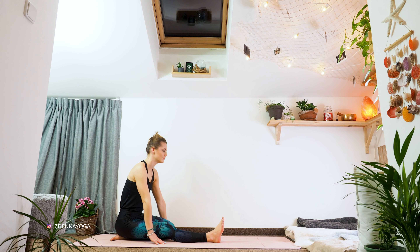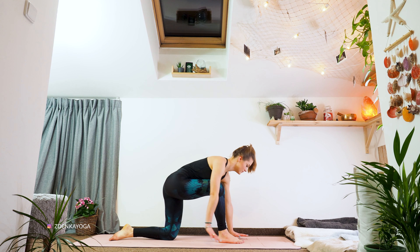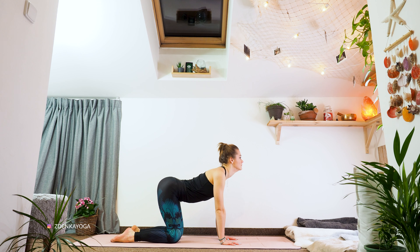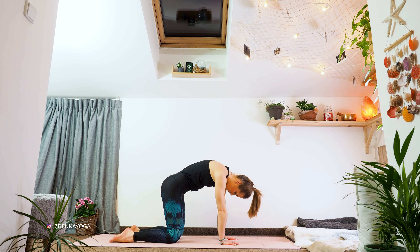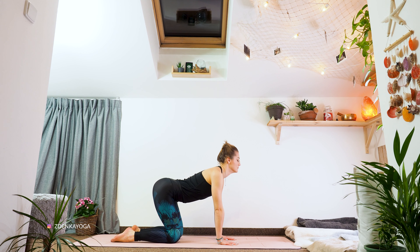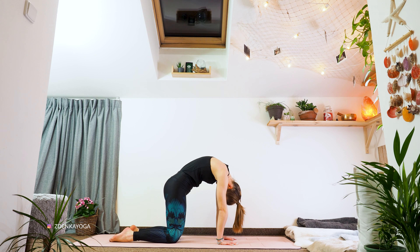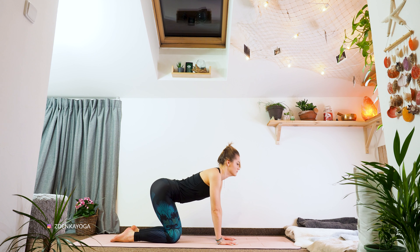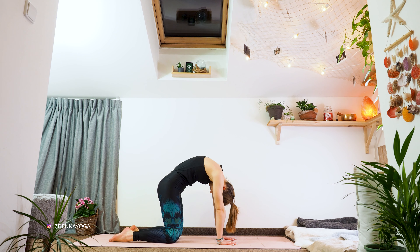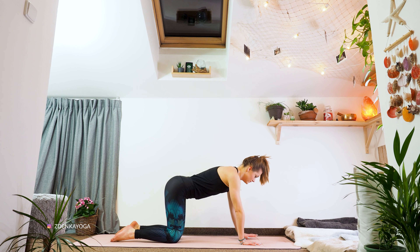Let's roll up and transfer to tabletop. Wrists under your shoulders, knees under your hips. Elbow creases facing each other. Inhale, arch. Exhale, chin to chest — cat and cow. Inhale, look up slightly. Exhale, look towards your belly. Last cycle. It is always great to do cat and cow because our leg muscles are connected to our spine, so it's always important to also stretch your back. Well done.